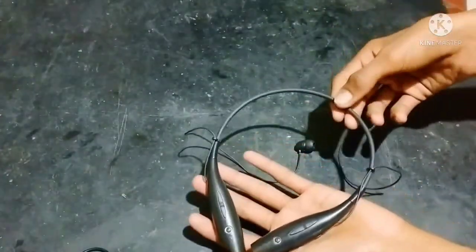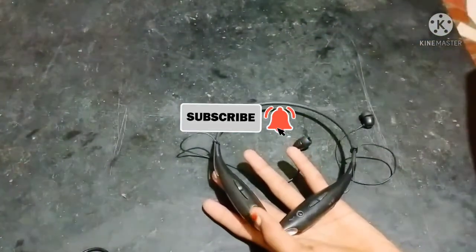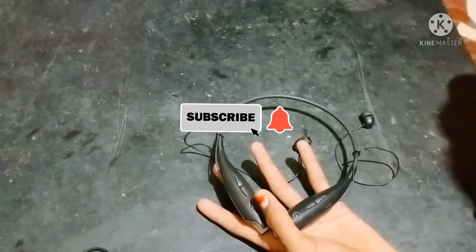Thanks for watching. Please like and subscribe to our channel. We'll see you in the next video. Bye bye.